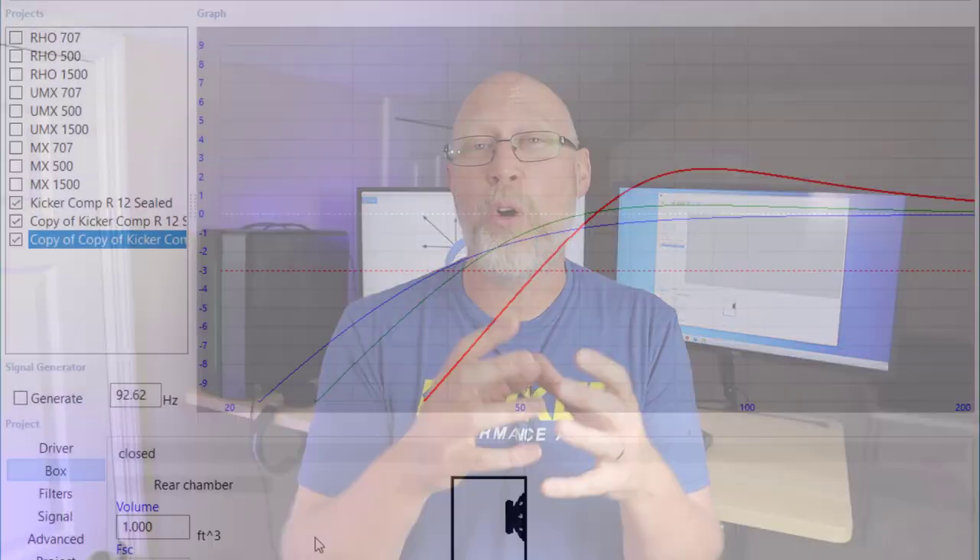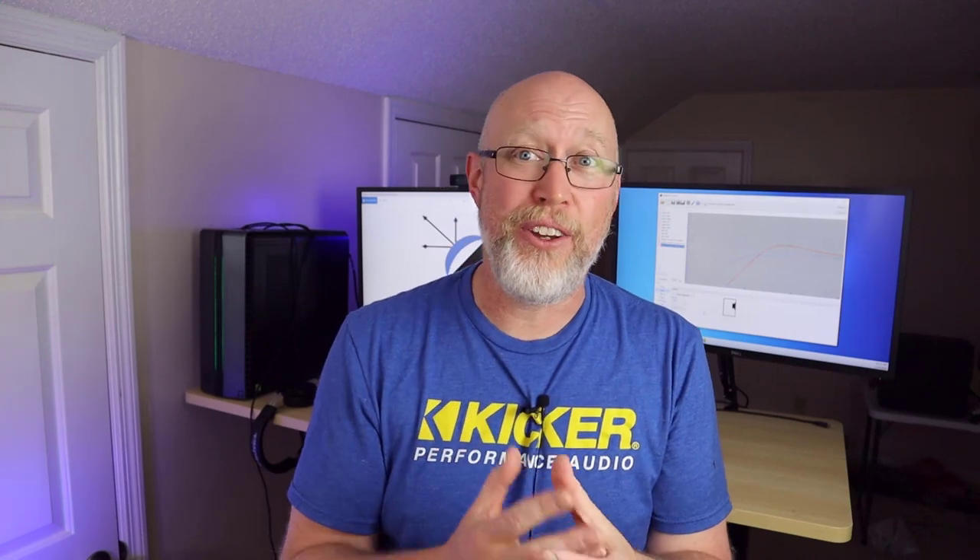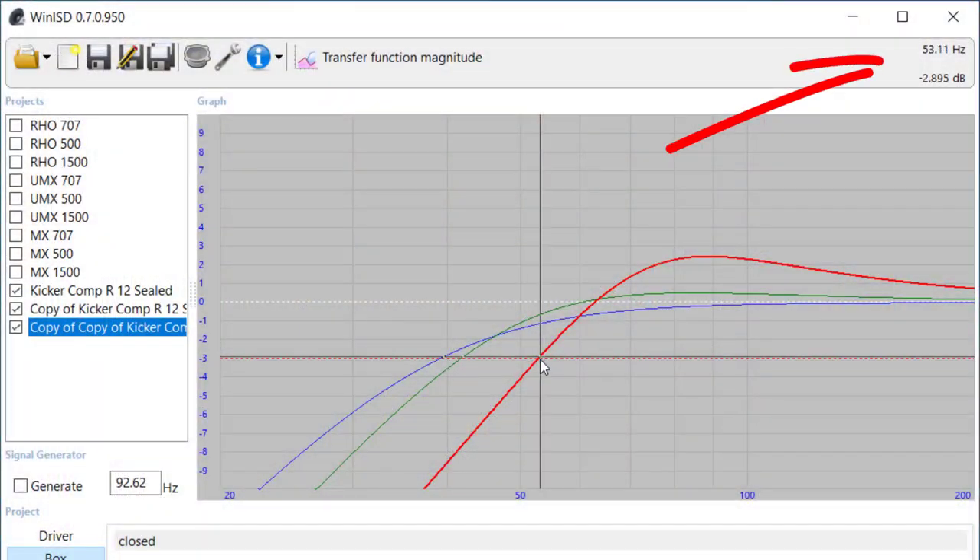What you're going to notice is you get this big peak in output around 90 hertz, so this box would be boomy and peaky and would generally not sound very good. And it's also not going to play very low. The F3 is now around 53 hertz, so basically anything below 53 hertz, this enclosure is going to be a complete dud.